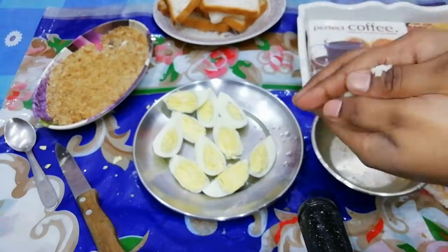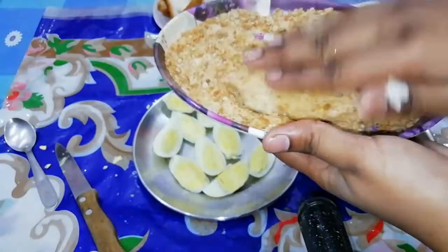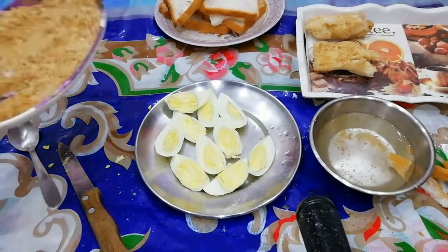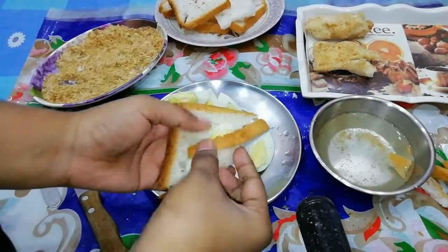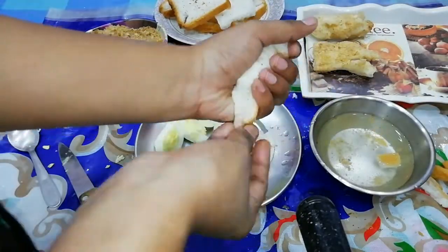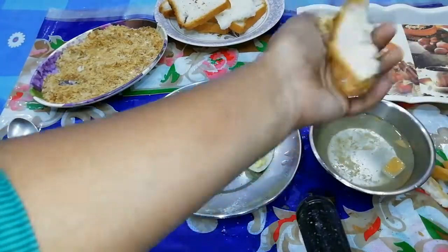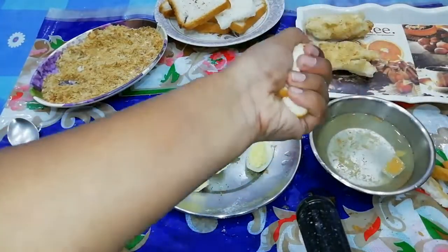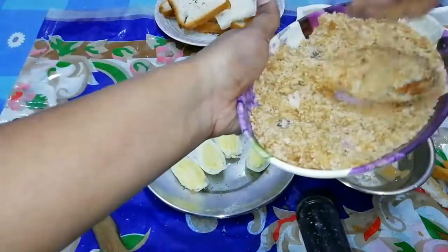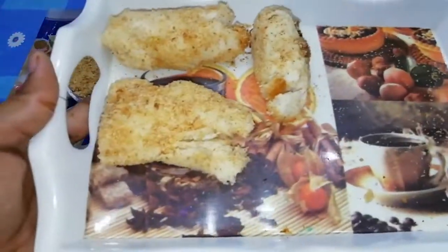If you can make it and taste it, please comment on how you feel — it will be very tasty. If you can make it and serve it, it will be very good. This will be made in one bread. The bread was very hot because of the water, but it was soft and folded easily.